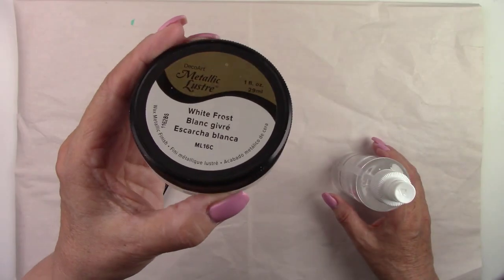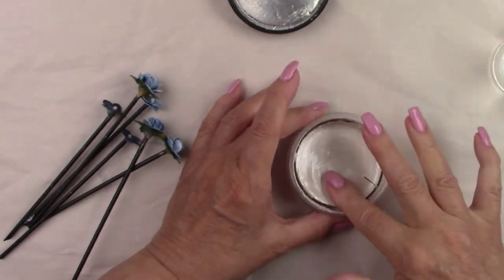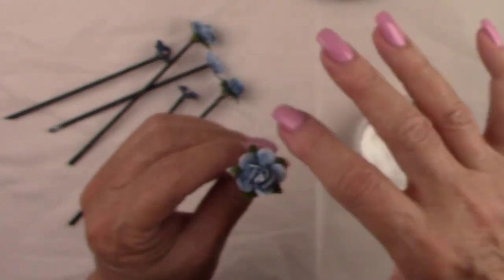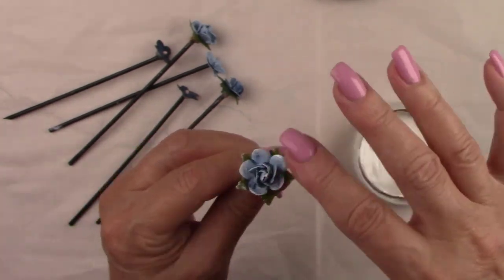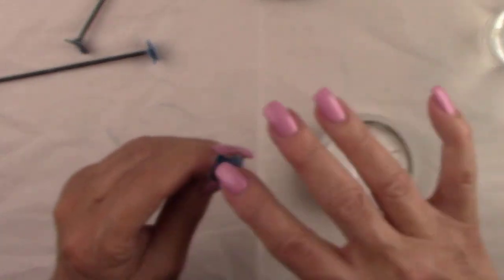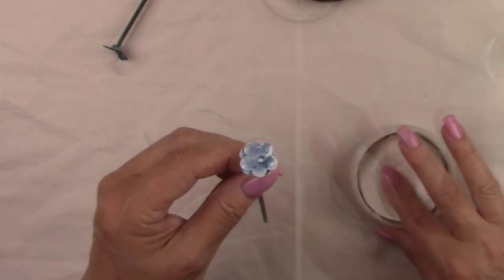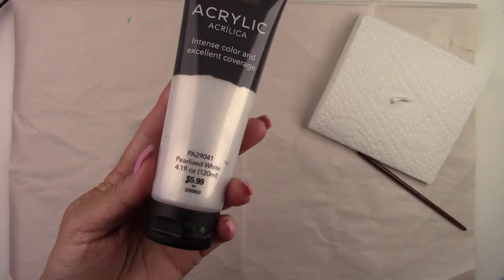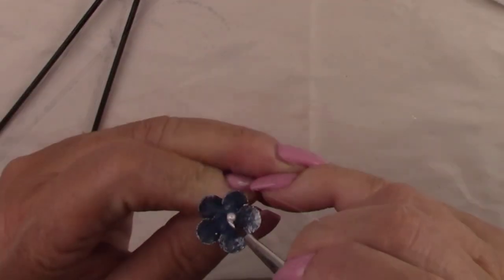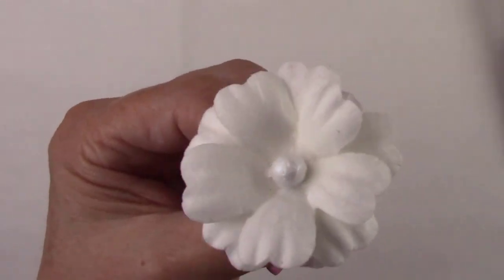I'm going to add some beautiful white frost metallic luster rub to the edges of the flowers. My rub is a little dried out so I'm spraying it with a little bit of water. I'm going to gently rub it just on the edges of the flower petals — it highlights them and gives them such a beautiful pearly effect. The rub didn't put enough pearl look in the center of the flowers so I'm using a little bit of pearl white paint in the centers of all the flowers. Now I'll give them all a coat of satin varnish again to protect everything I just did.